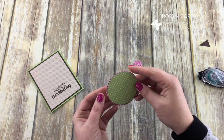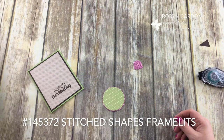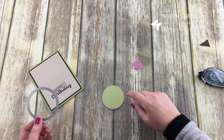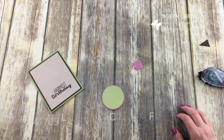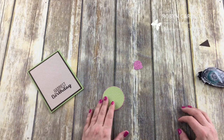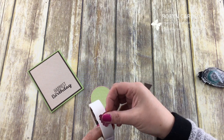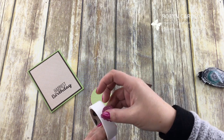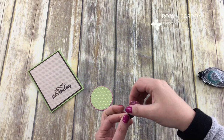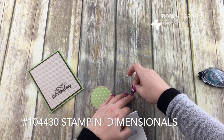We have the scallops from our Layering Circles — I don't think I mentioned that. The circle at the top is from our Stitched Shapes framelits, which come with circles, ovals, and squares in different sizes with stitching. This one came from our Layering Circles, and you get circles and scallop circles in that framelit pack. I'm going to take some more glue dots, put them on here, and add that right onto my ice cream cone. I'm turning this upside down and using our Stampin' Dimensionals — I'll grab two of them.